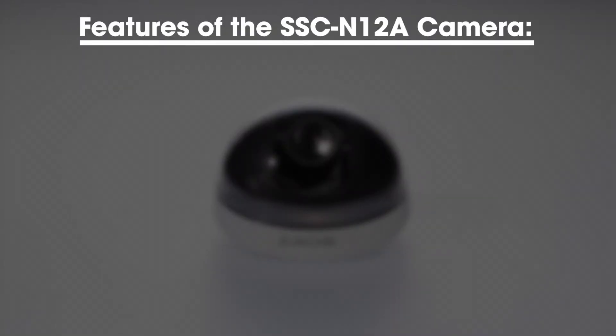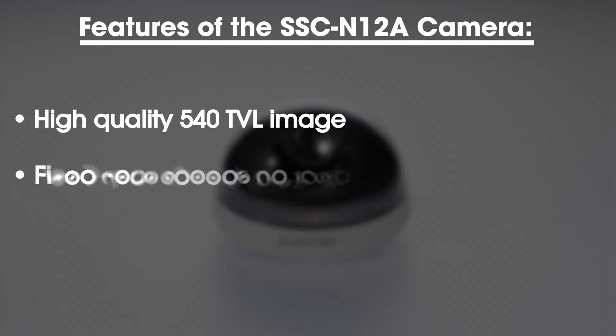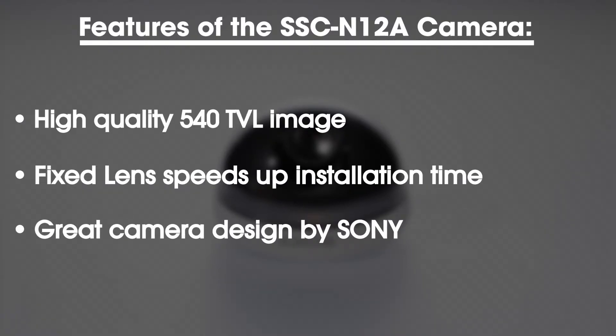Some of the key features of the SSC-DISH N12A camera are a high quality 540 television line image, a fixed lens which speeds up installation time, and the great camera design by Sony.